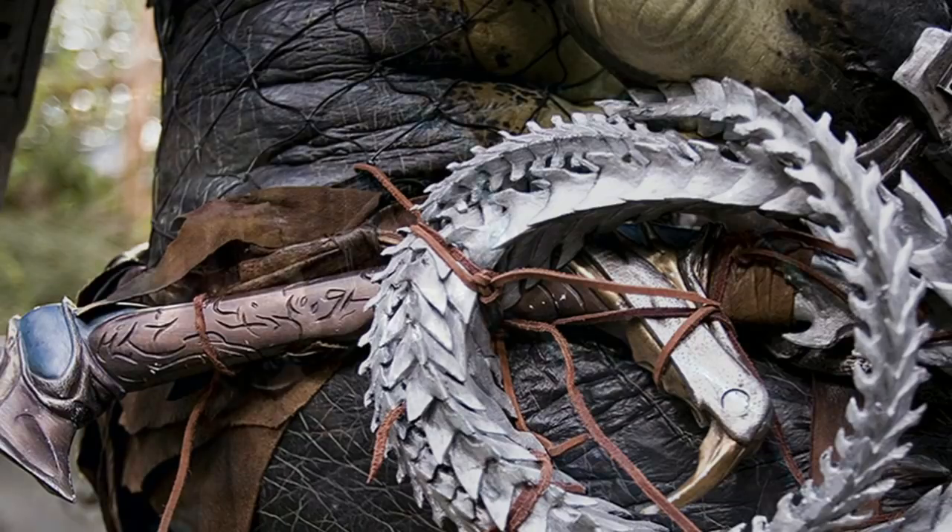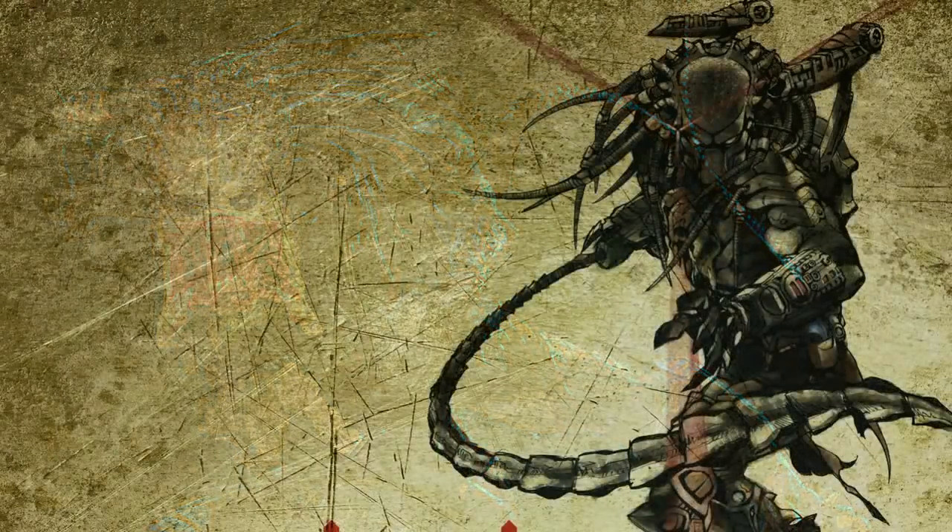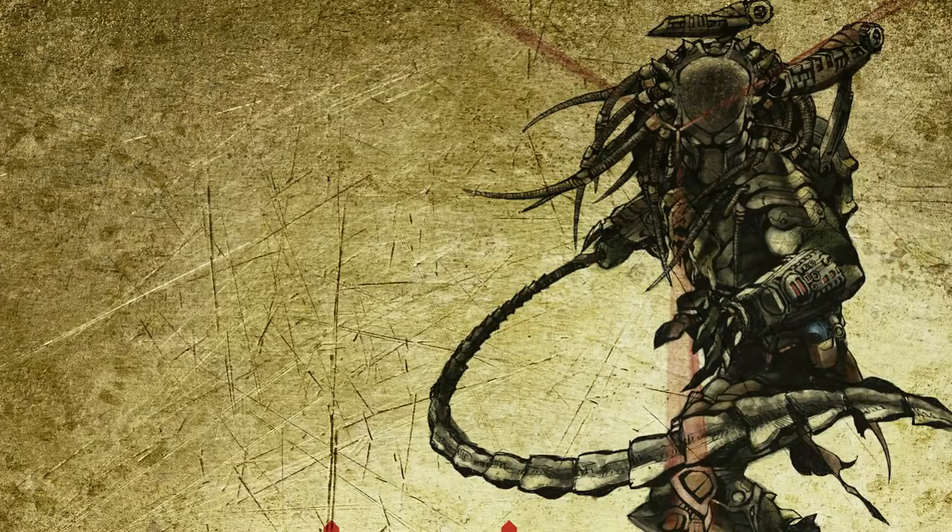The weapon was used on a few aliens throughout the movie, but the Wolf Predator lost use of it when he fought against the Predalien. This unique weapon seems to be best used at medium range, although it can be used in a similar fashion at close range.